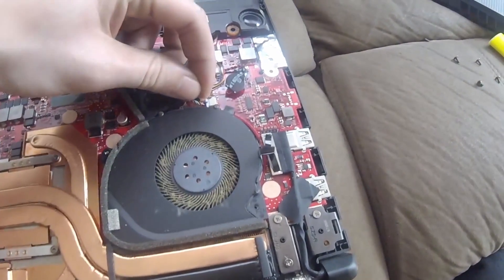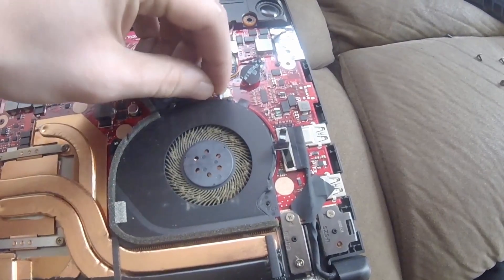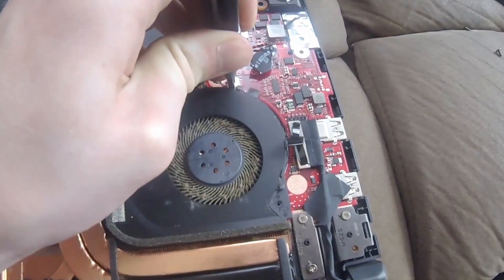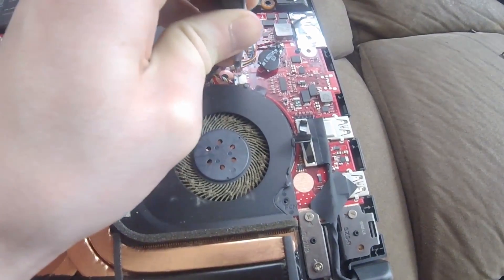You can see the little electrical connector right here. And by the way, make sure you are properly grounded. You do not want to add a static charge to your electronic components and fry out your computer.